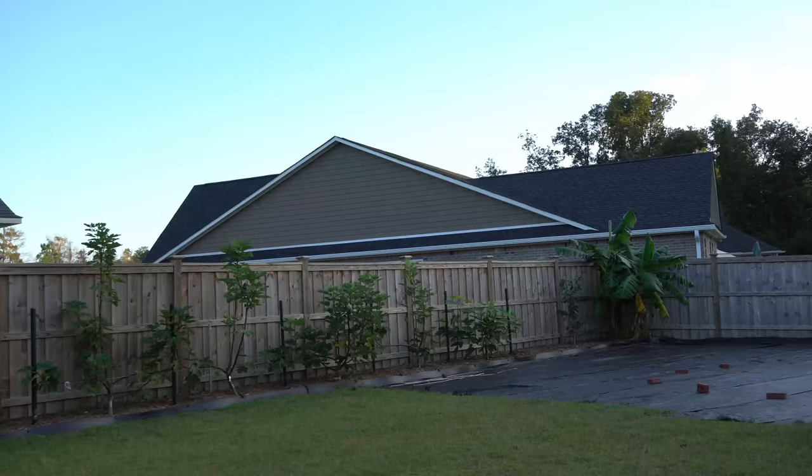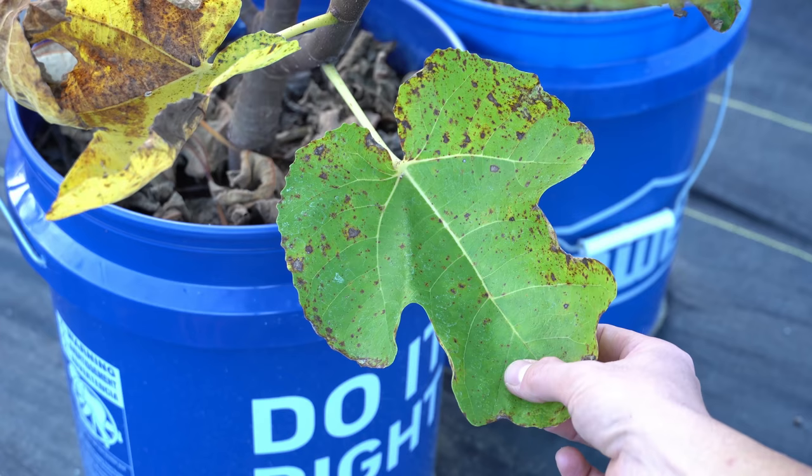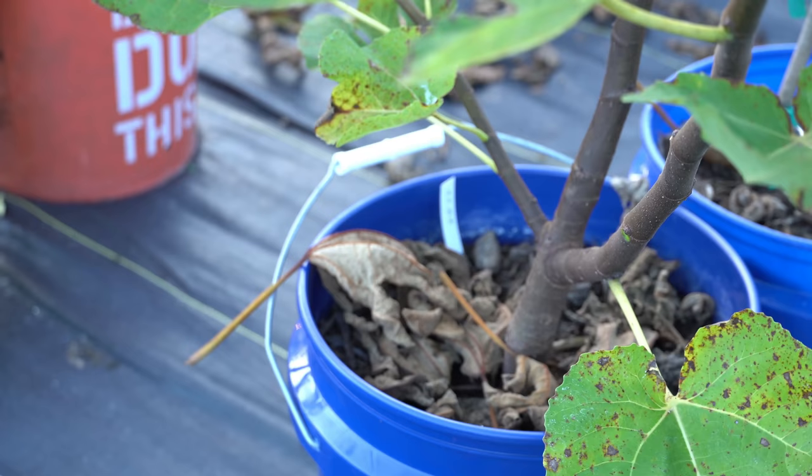So what is fig rust exactly? Fig rust is a fungal disease that will attach itself onto the leaves of fig trees. Here you can see what fig rust looks like, and you can tell why it's called rust — that fig looks like a rusty piece of iron. The fig rust will attach itself onto the leaf, and eventually, as the case progresses, the leaf will start to turn yellow, and then it will eventually drop off.